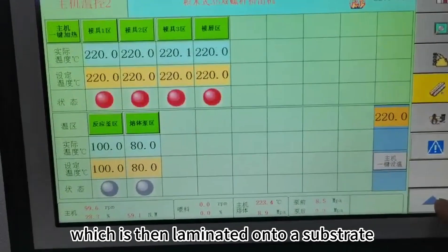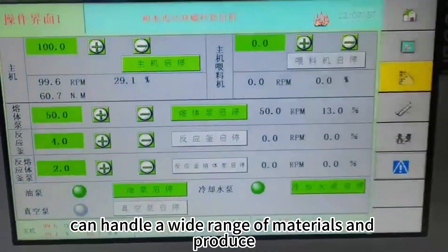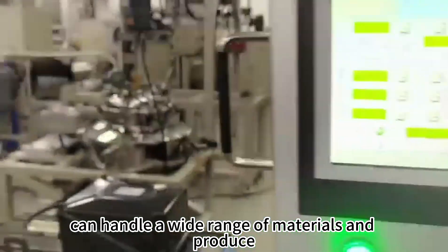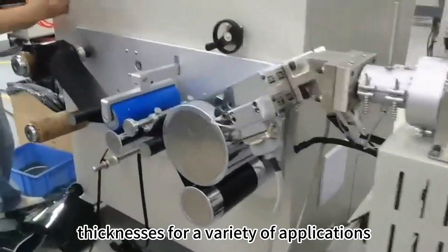The sheet is then laminated to a substrate to form a strong, durable material. Our machines can handle a wide range of materials and produce sheets of varying thicknesses for a variety of applications.